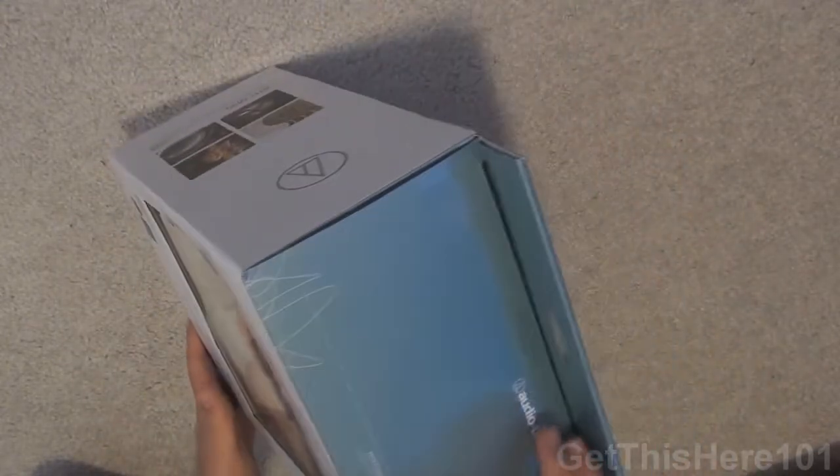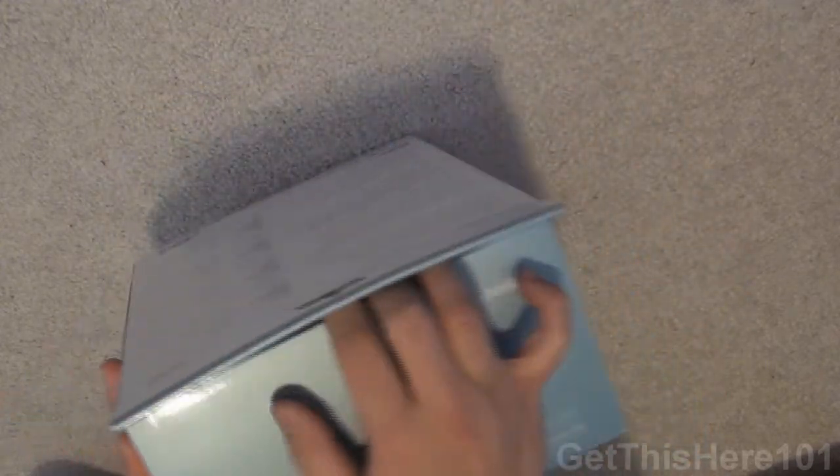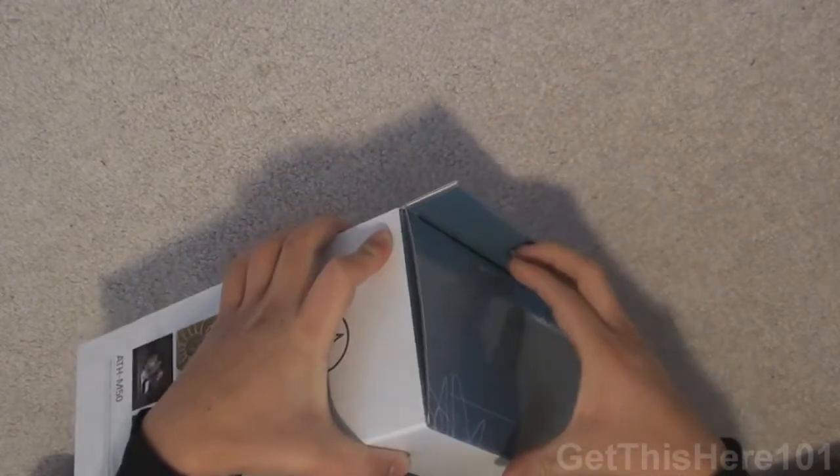If you want to get a pair of these, you can get them at soundprofessionals.com. Right now they're having a sale — I got these for $140, where they usually retail for $160.